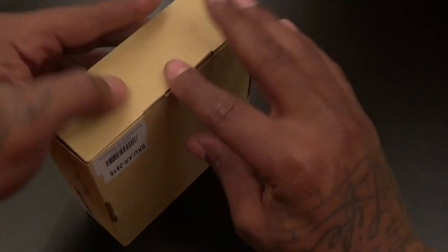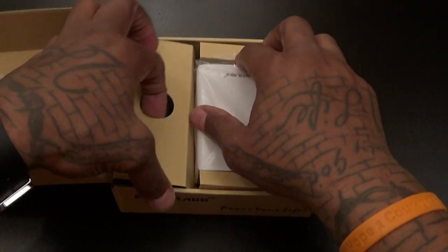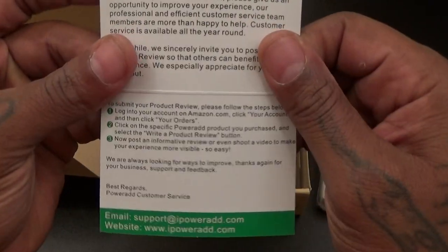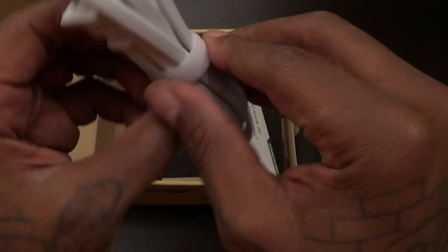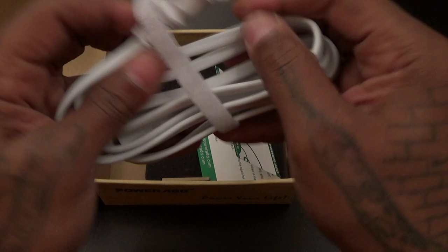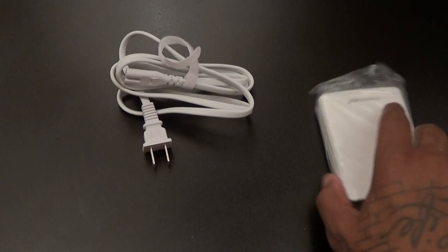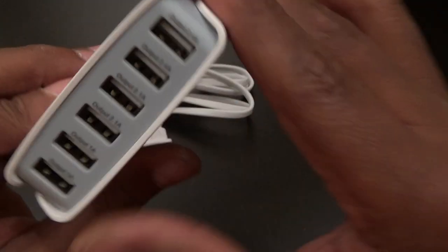PowerAdd, simple presentation — let's go through this real quick. Here's what you get inside: you get your little PowerAdd card, you get your plug — one end goes into the wall, one end goes into the desktop charger. And this is the charger right here, and it has labels on it.